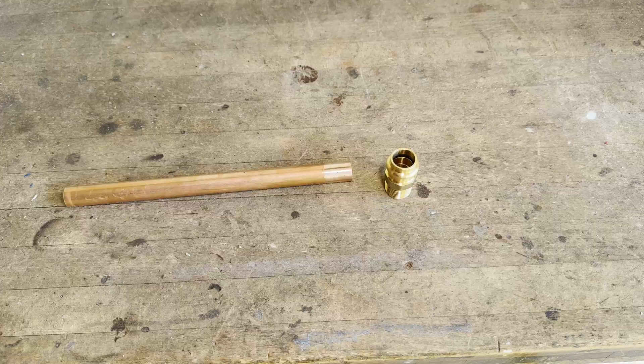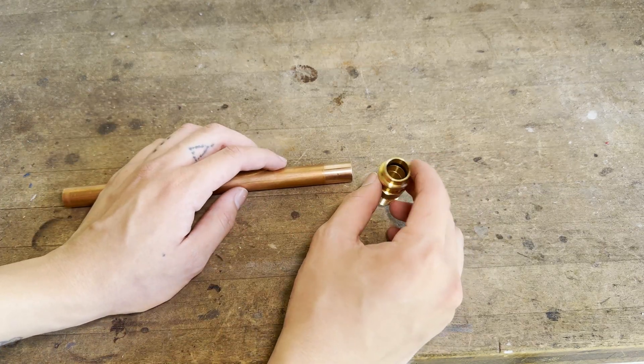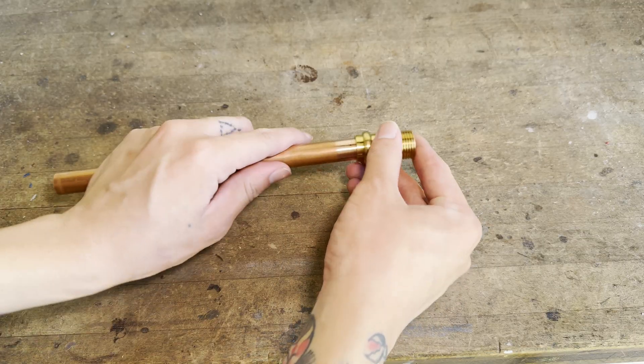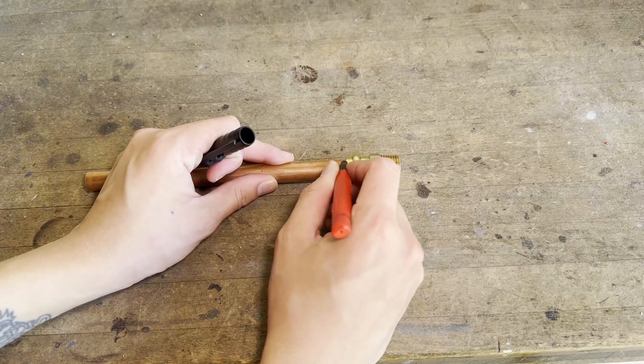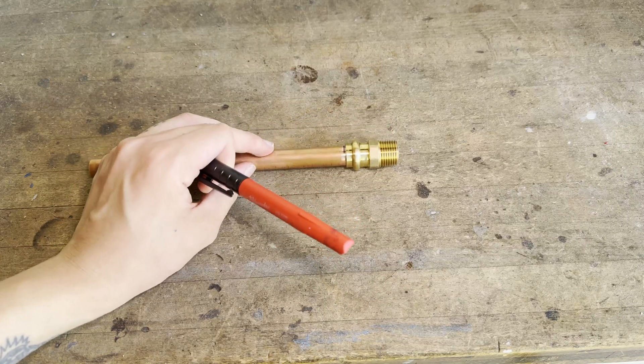I have already cleaned and prepared this piece of copper pipe, so now let's press on a fitting. Before installing any press fitting, double check to make sure the O-ring is still intact, then push it onto the pipe until it stops. Next, use a permanent marker to mark the edge of the fitting. This will alert you in case the fitting slips out when pressing.